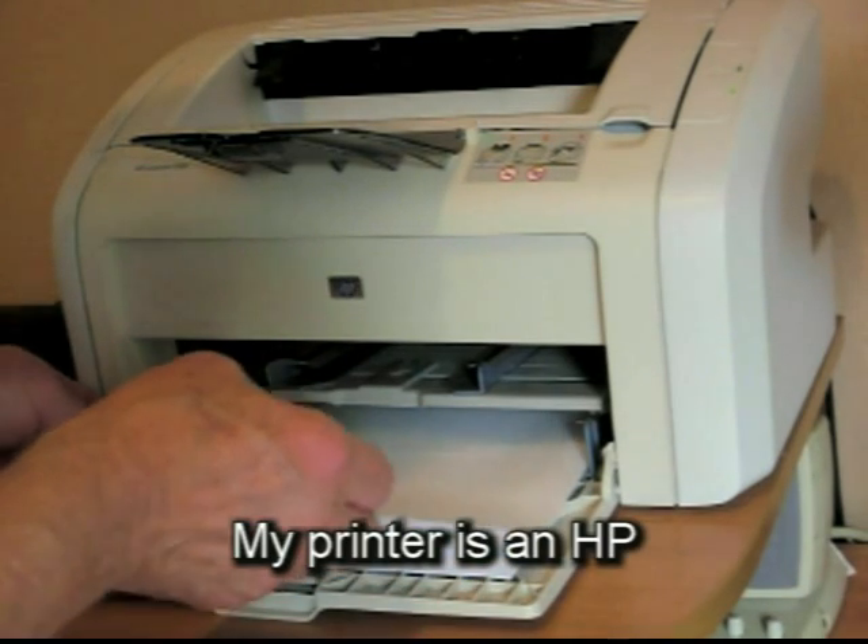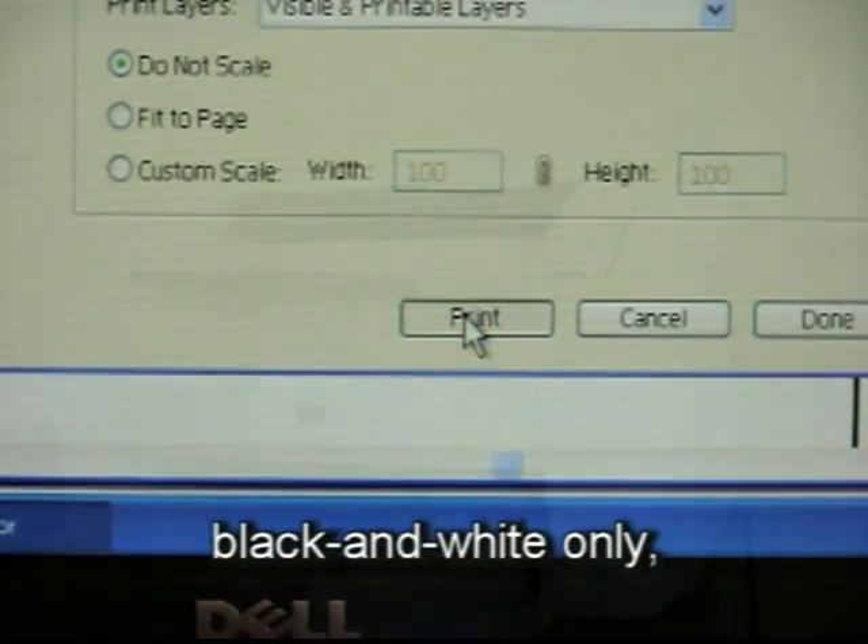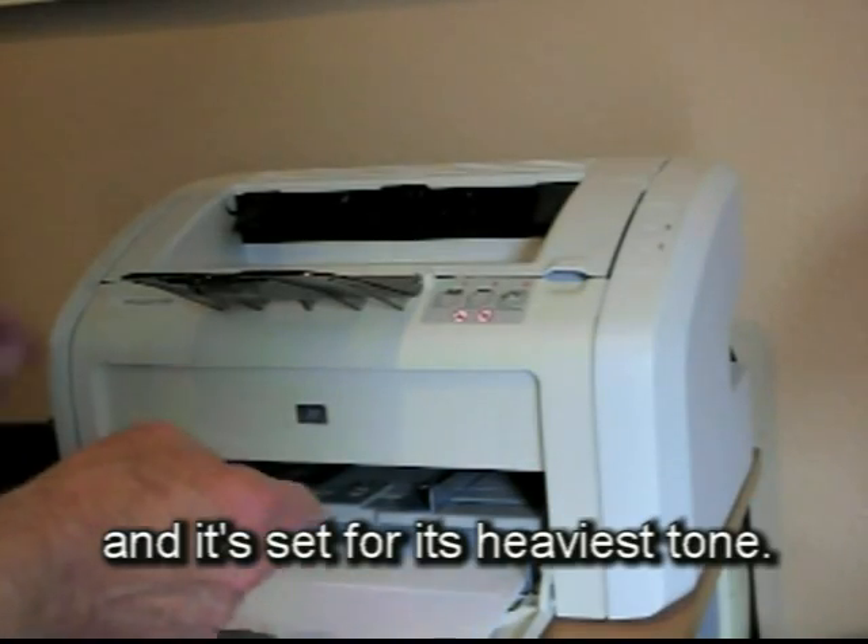My printer is an HP laser printer, black and white only, and is set for its heaviest tone.